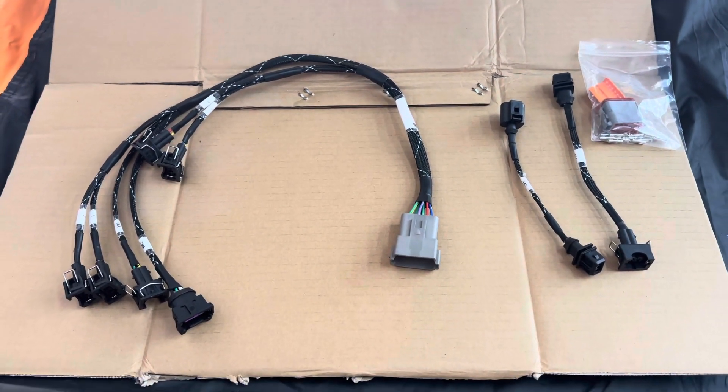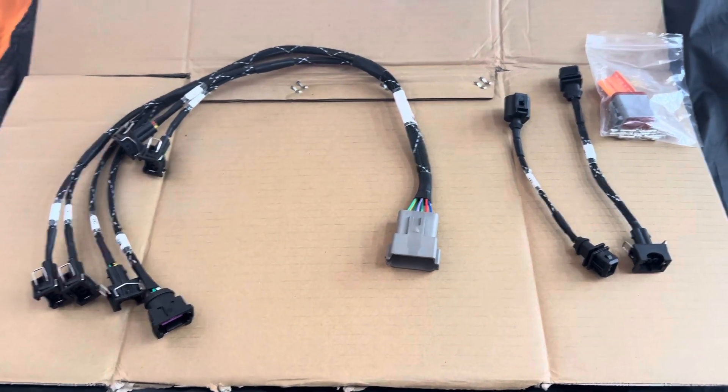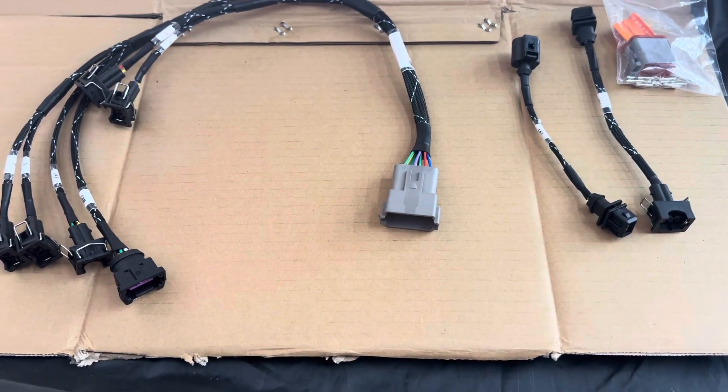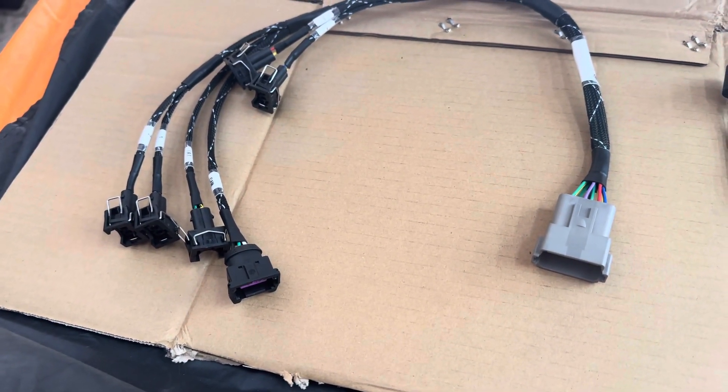This is our injector harness replacement partial kit for the 1.8T transverse or longitudinal setups. I'm going to briefly go over what's available in this kit.